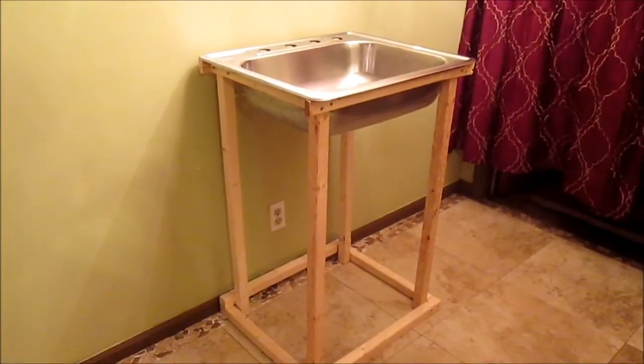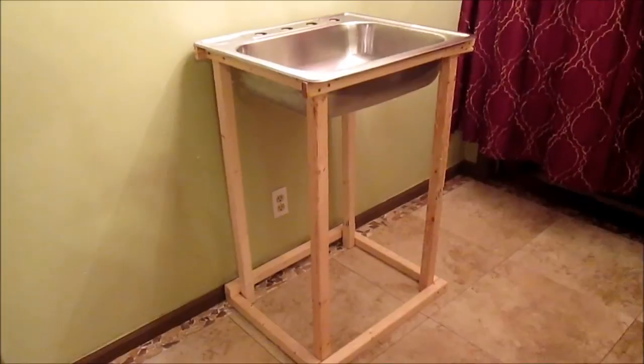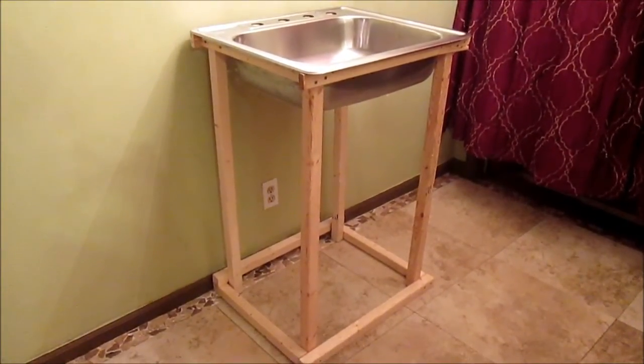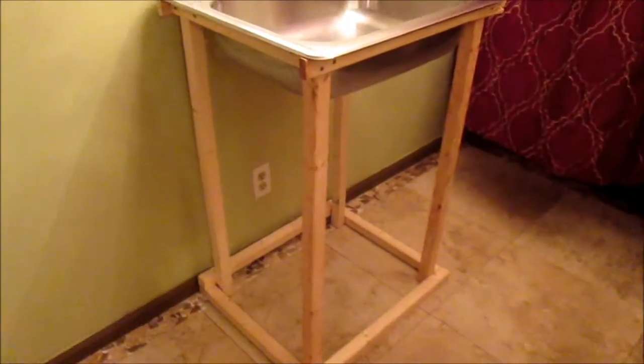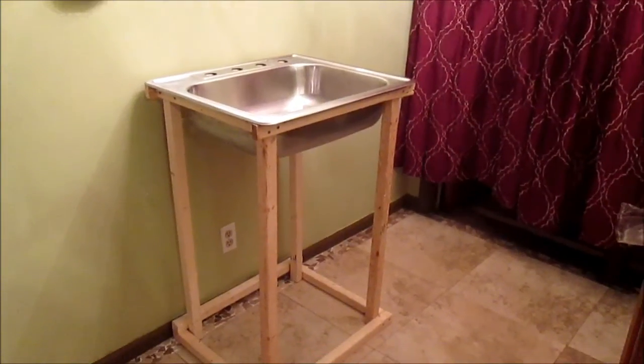I'll probably put a plywood siding on it, but I want to wait to see how heavy the camper is when I finish it before adding any additional cabinet framing. Right now it's just going to look like that. It's plumb, it's squared. Thanks very much for watching.